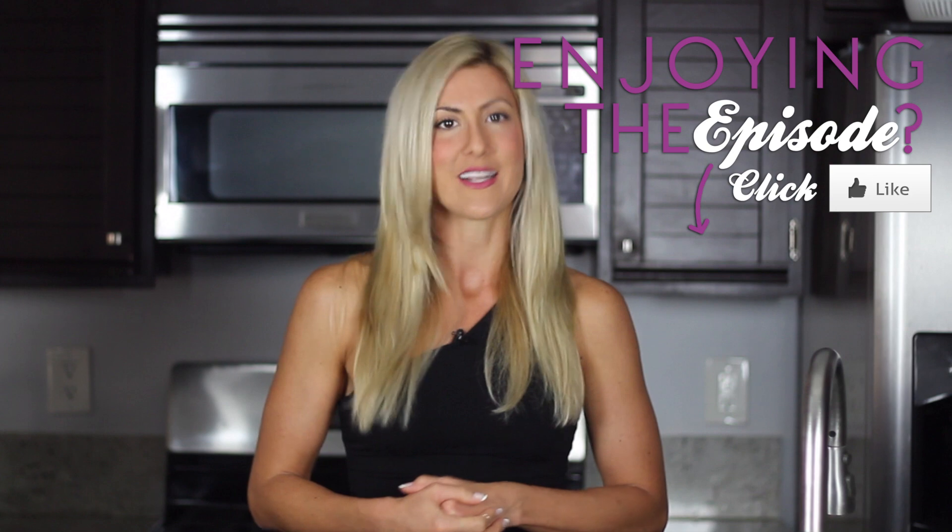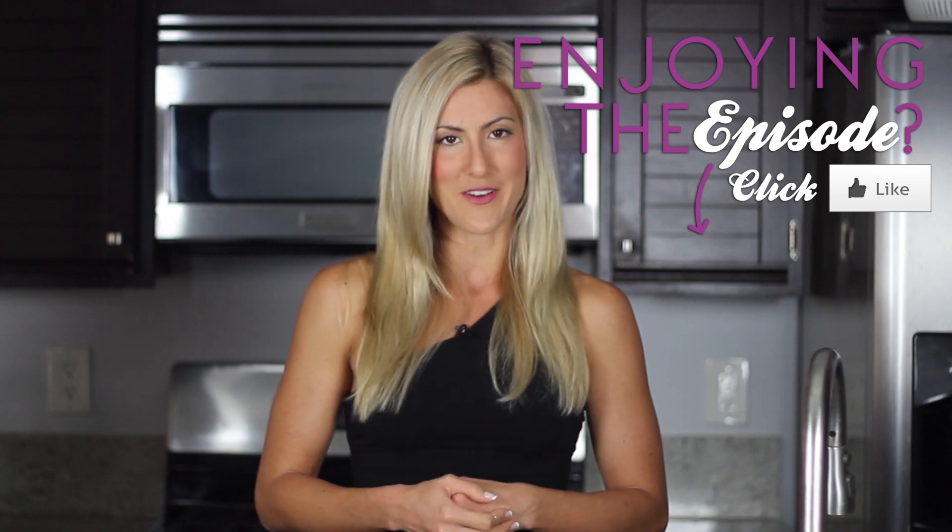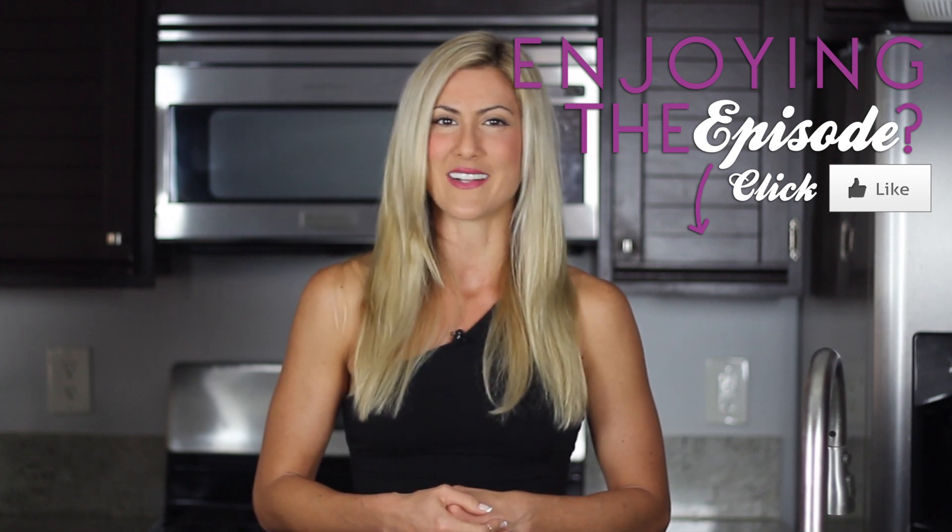Thank you guys so much for watching. Make sure to join our team for tons of recipes, tons of new workouts every single month, and just a really tight community of like-minded fit people that are all supporting each other and progressing forward. Thank you so much and I'll see you guys next week with another episode — and don't forget, keep living lean.